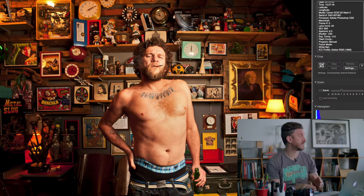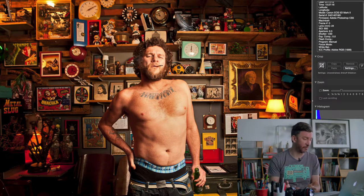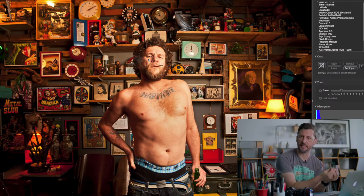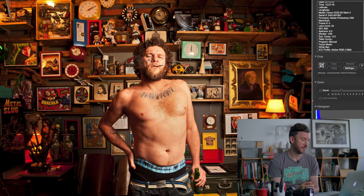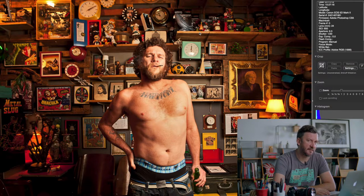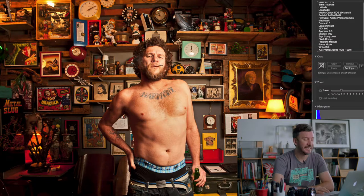I set my camera to 5600 Kelvin — the color of daylight — which matches my flash. So everything lit by the flash renders with natural color: white is white, skin tones are accurate. But the ambient tungsten light in the bar is around 2800–3000 Kelvin, which is why it renders yellow, just like you see on that lamp.